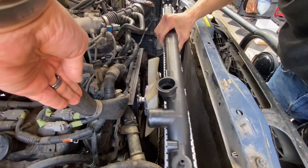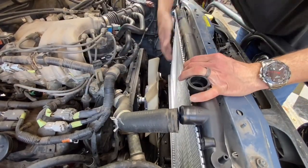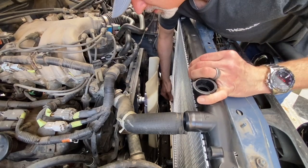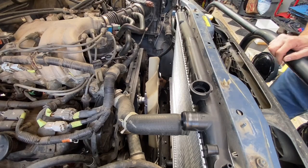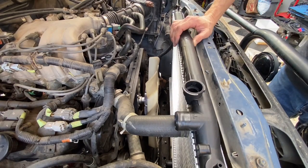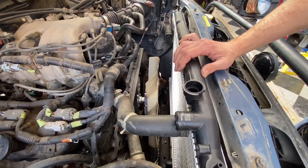Once it's around here you need to get your hand down in there and guide the grommets. It's in, and we've cleaned our condenser for our air conditioner so it should work really well.